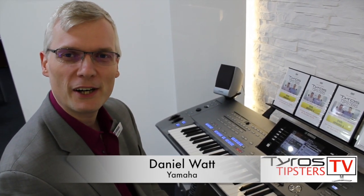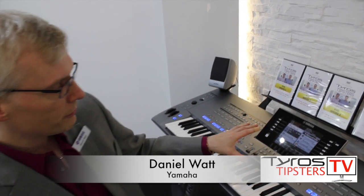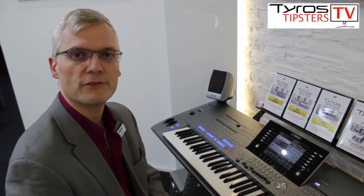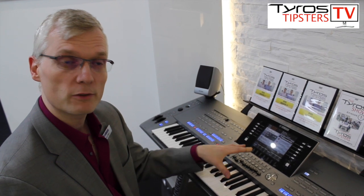Hi, my name is Daniel Watt, I'm from Yamaha, and I'm here today with the Tyros Tipsters. We're going to talk a little bit about audio styles, which is a brand new feature that came in with the S950 and S750 a couple of years ago, and then came in again with the Tyros 5.